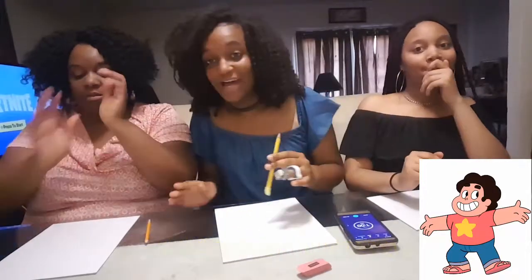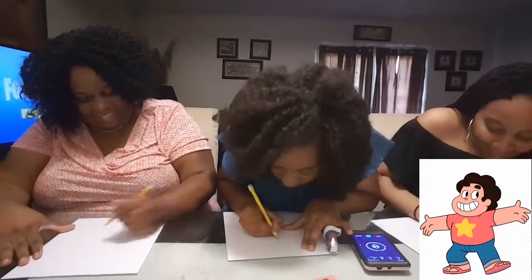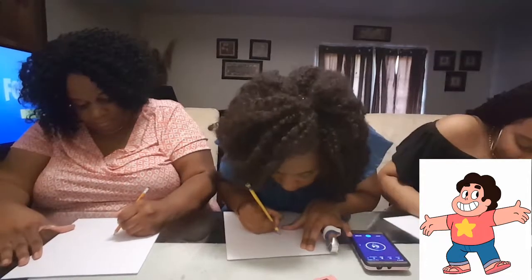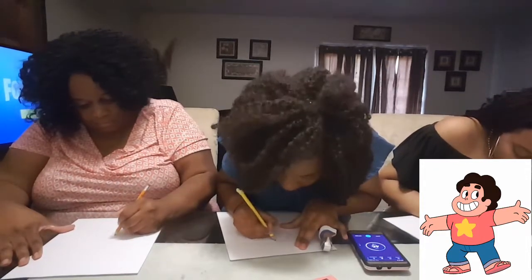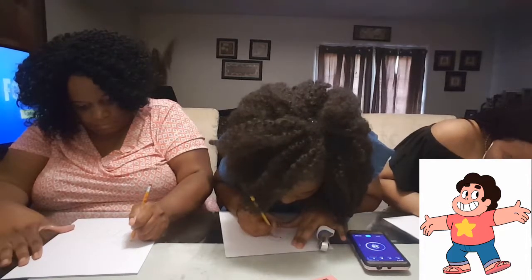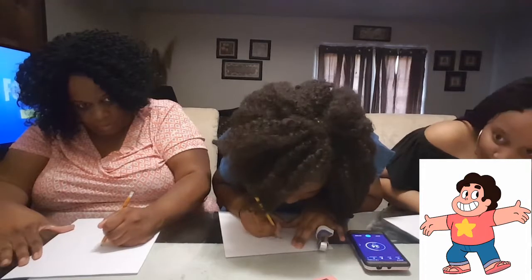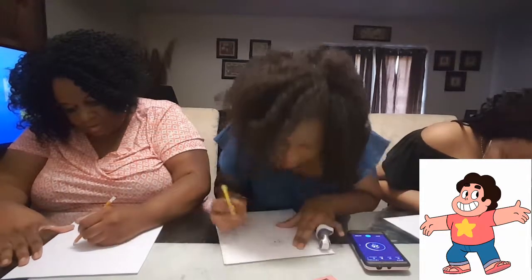I gotta do this real. I'm sweating, you guys. This is gonna be tough. Ready? Set? Go! I didn't push it. Go! Move the paper. Already a mistake. Oh, why is it drunk? What? It reminds me of like a clown.